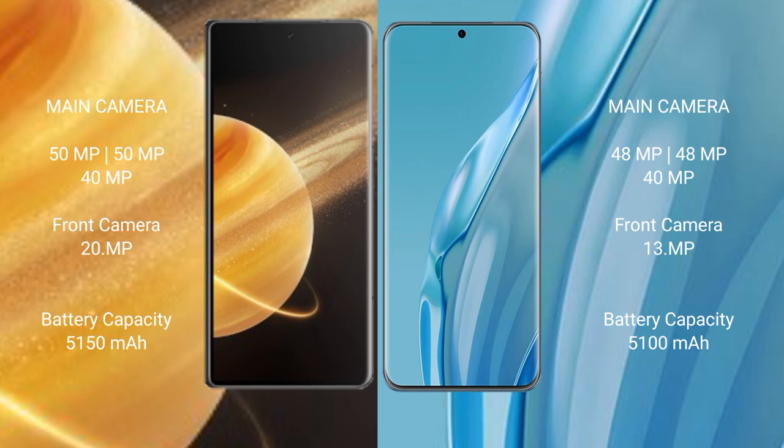Honor Magic V3 has a 5150mAh battery with 66W fast charging support. Huawei P60 Art has a 5100mAh battery with 88W fast charging support.